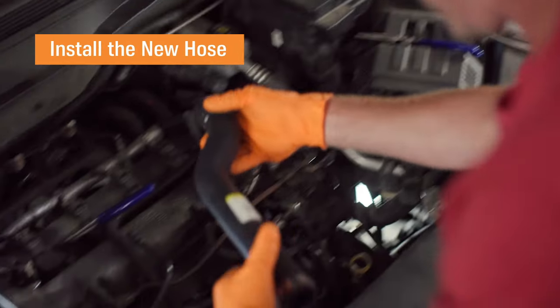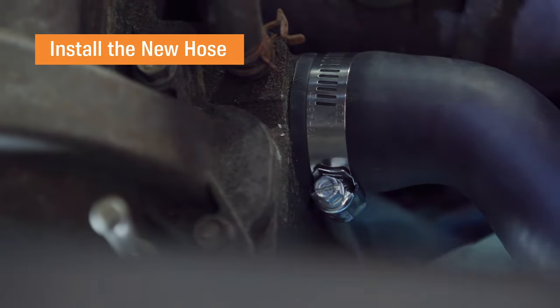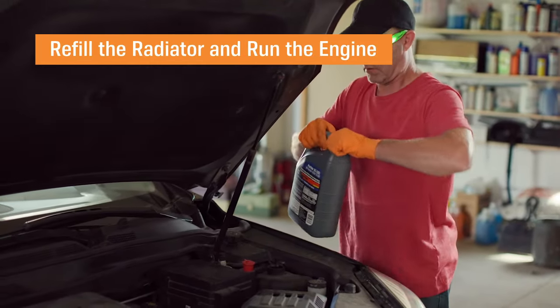Install the new hose by repeating the process in reverse and then reattach everything with new clamps. Use a funnel to refill your radiator with new coolant. Make sure to use a coolant or mixture recommended by your car's manufacturer.